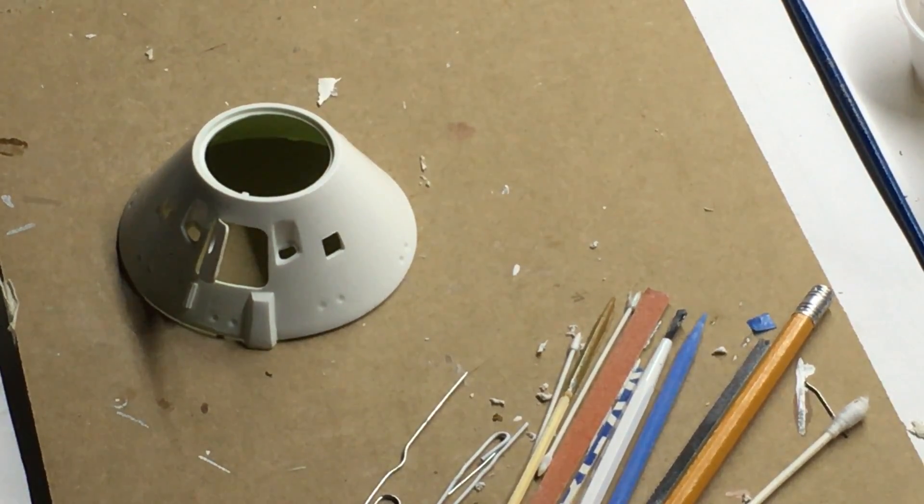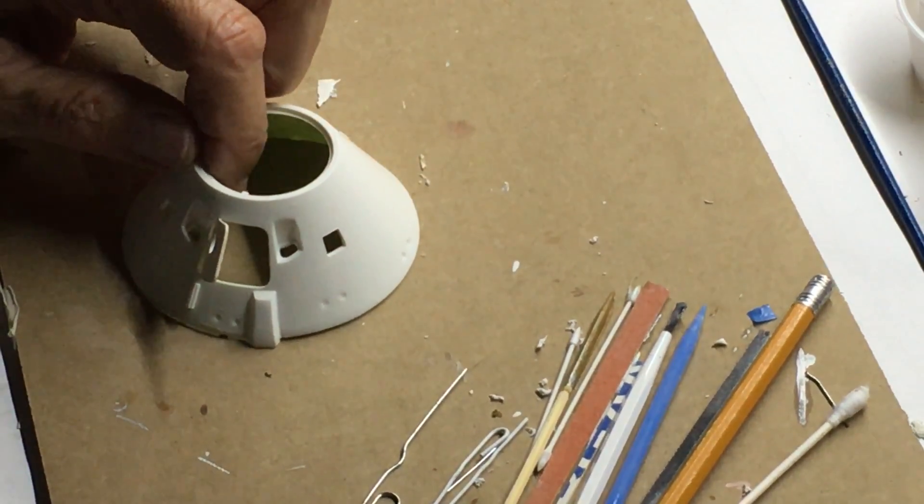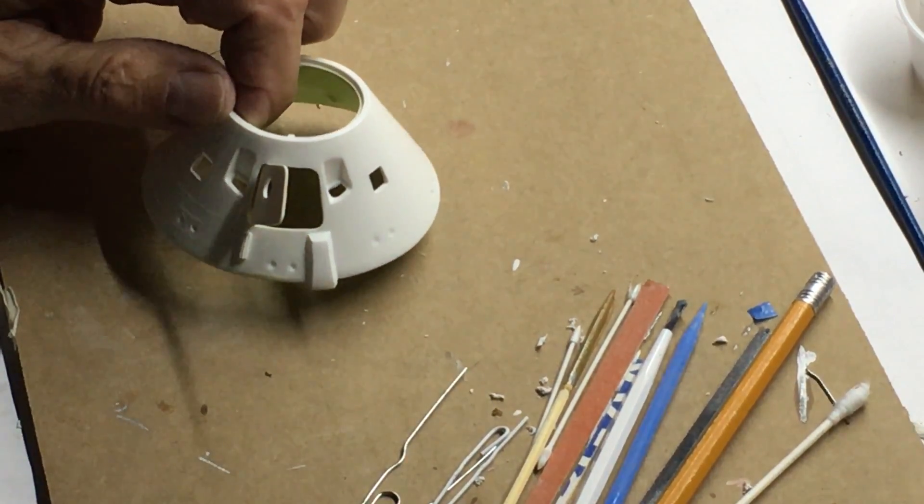I thought I'd give you a quick update on what I'm about to do here. It's a bit of a radical step. This model is not being upgraded to the Block 2, but I do want to keep it as the Block 1, and I want all the parts to work.